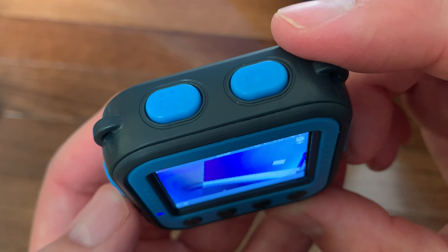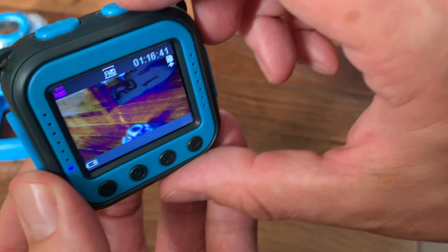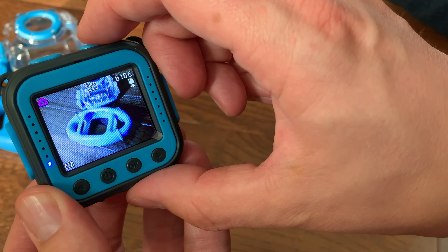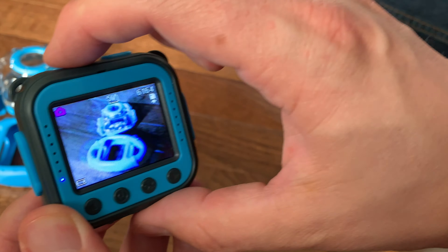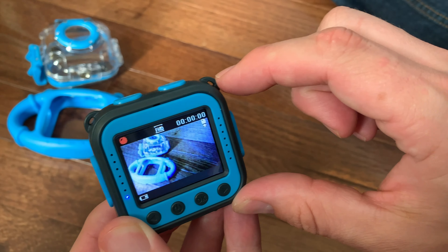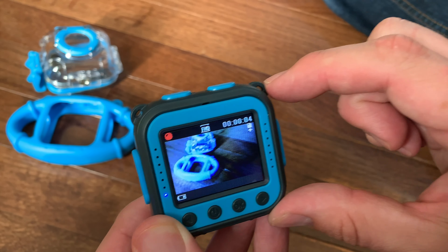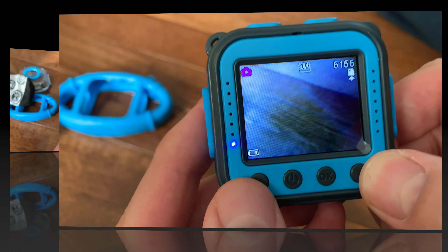On the top, super easy, there's a photo button and a video button. If you want to take a picture, we'll take a picture of the protective silicon case. And if you want to take a video — it's recording! So little kids will find it very easy to use, record videos, and take pictures.